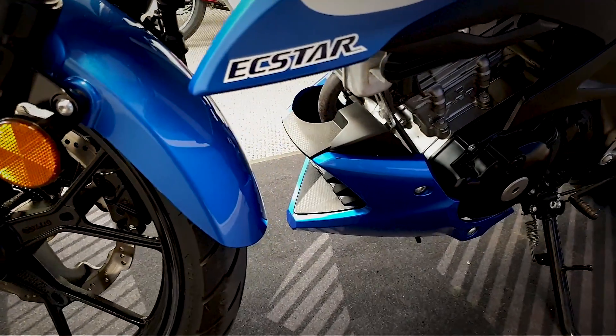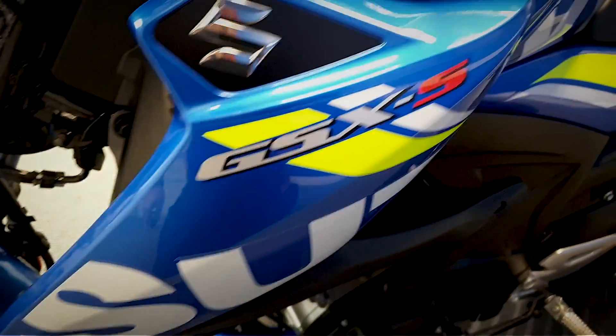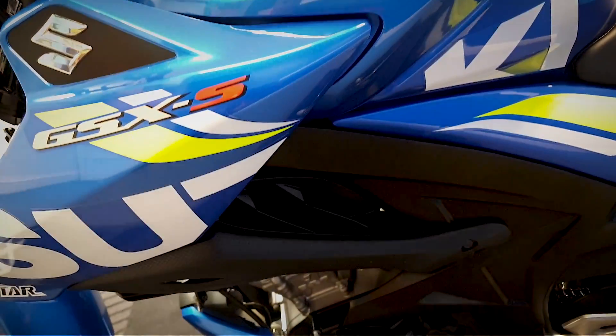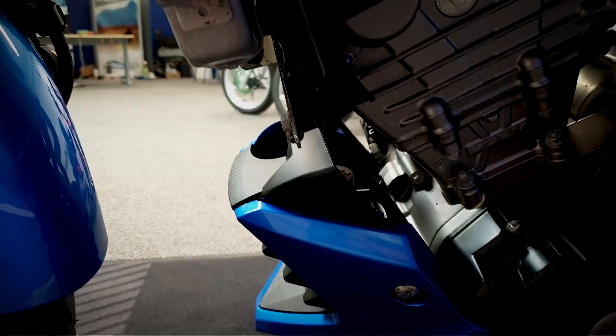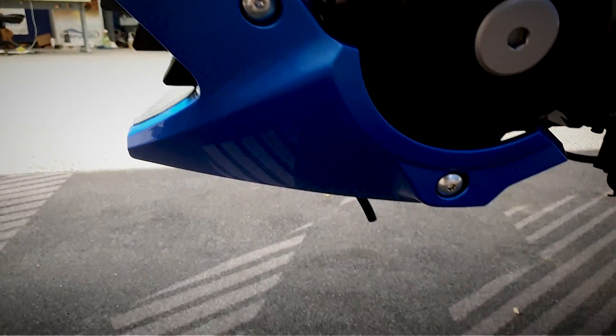Let's get a look at the plastics on it - literally it's like new condition really. Really nice and clean, fantastic as a first bike. Get your CBT, get that done, get your old plates on and away you go.